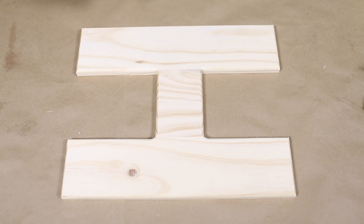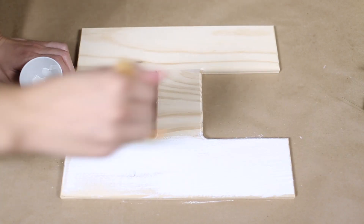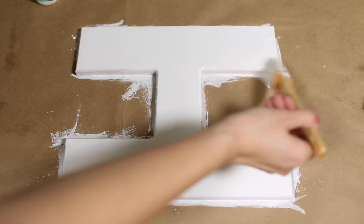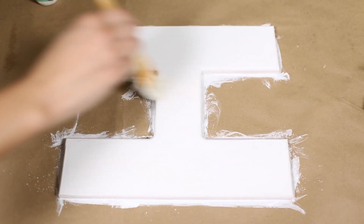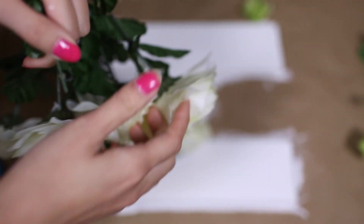Let's start by painting the letter with a white craft paint — and of course you can personalize this to any color you want. I just want to paint this white, and although I will be covering this with some fake flowers, a little bit of this will peek through and I prefer this over the raw wood. As my paint is set to dry, what I'm going to do next is take apart the flowers.